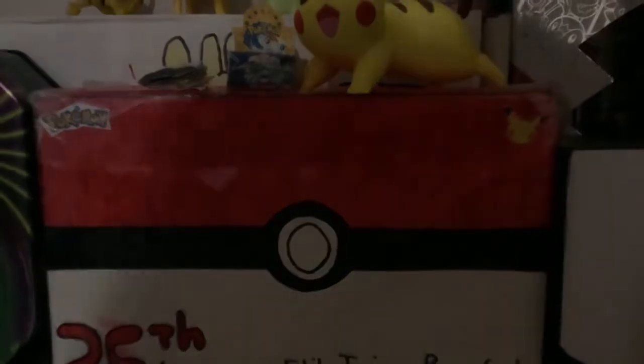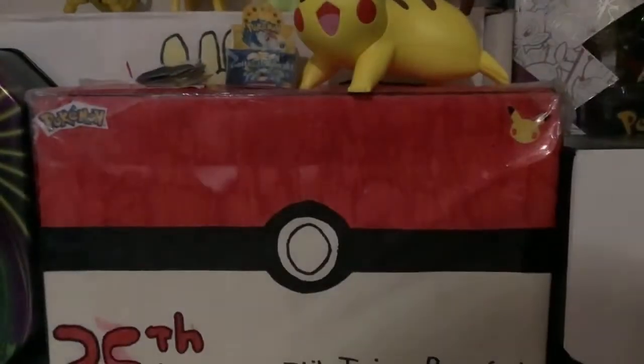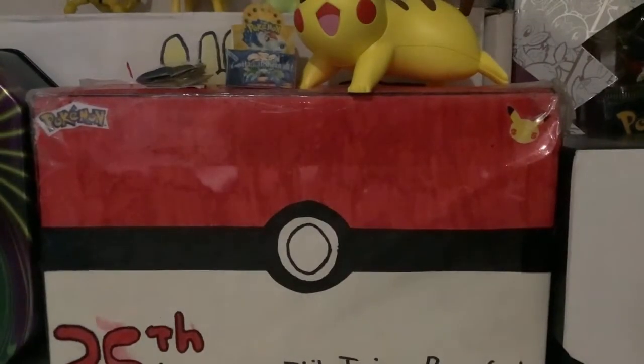Hey guys, what's up, Pokemon Master 1952 back here with another video. Today I'm going to be doing a few things — opening some packs, and I'll be showing you guys my Pokemon card collection. I've got a Digimon pack that I want to open because I've never opened Digimon ever, not even off camera. Anyway, let's get into it.